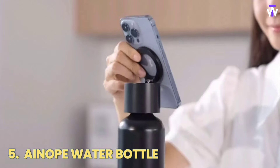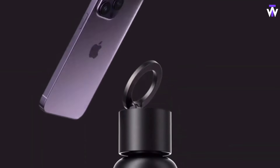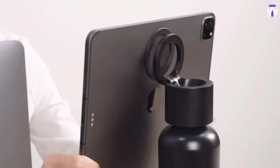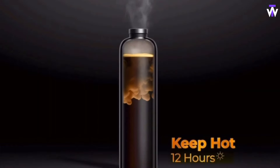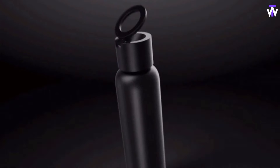Here's the bottle that's all about sipping and snapping in style. It's built tough with double-wall stainless steel and utilizes vacuum technology, ensuring your drinks stay either frosty or steamy for up to 24 hours. It's not just for drinks, though — it can also prop up your phone in portrait or landscape mode and can even accommodate larger gadgets like a 12.9-inch iPad.